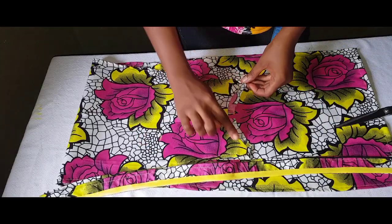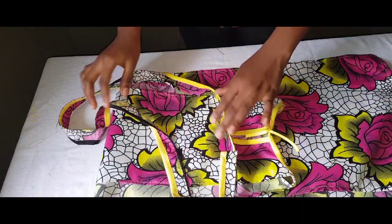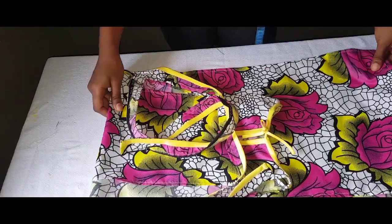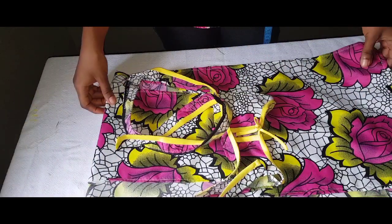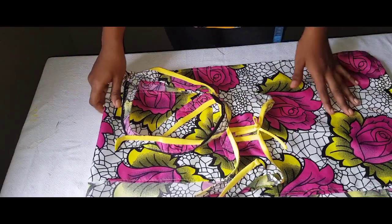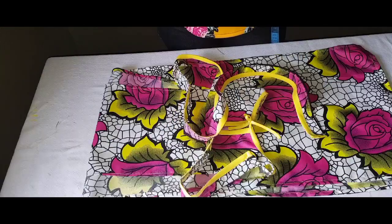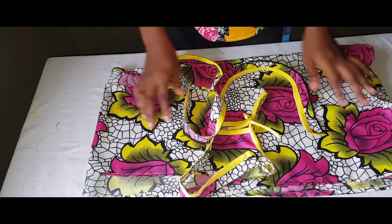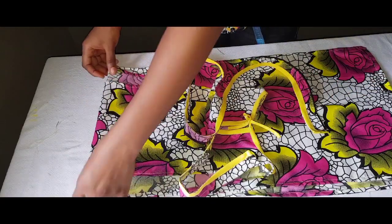I'm just going to use my bias to finish the neck to match my belt. I'm done with the belt and everything — this project does not take up to 15 minutes; it's very simple and easy. I'm going to hang it on the mannequin now to show you how it looks when you put it on. Don't forget to subscribe and turn on your notification button to get notified when we upload new videos — see you in the next one!